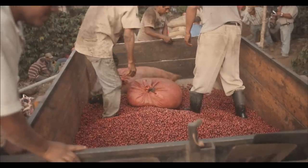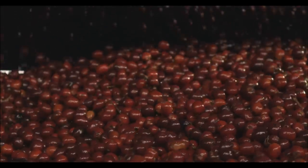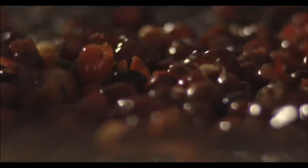Perfectly ripe cherries are pulped and washed in volcanic spring water to ensure the right balance of acidity in the flavour.